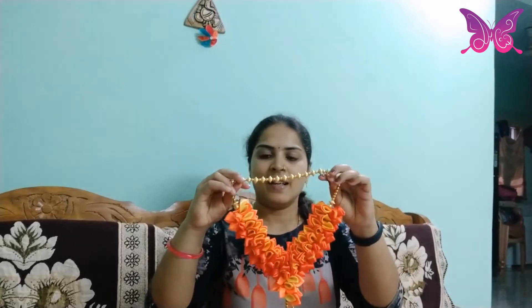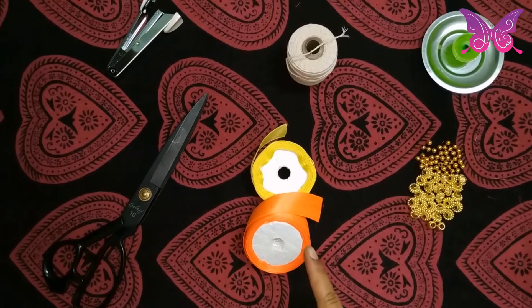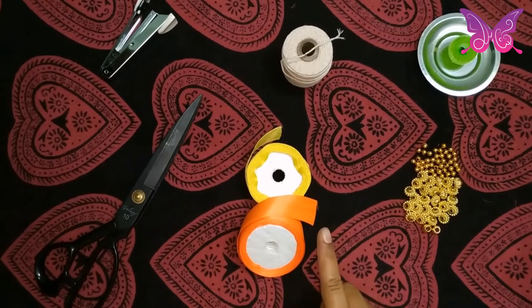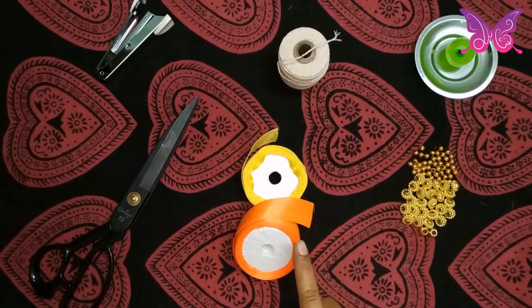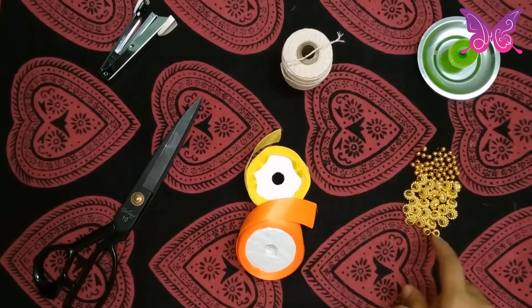I am now using satin ribbon. I will show you how to use the hair — I am using satin ribbon, one color, one saffron. So, scissors, stapler, thread, other beads and candle.